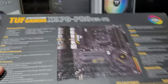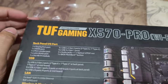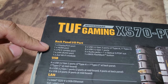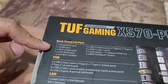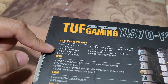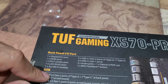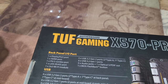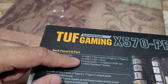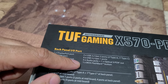On the back panel IO: one DisplayPort, one HDMI — just one, I don't like that. LAN is okay. It has a 2x2 Wi-Fi module, meaning it connects with two antennas. USB 3.2 — no USB 4, that's bad. Also 3.2 Gen 1 ports, audio jack, optical, and a BIOS Flashback button.